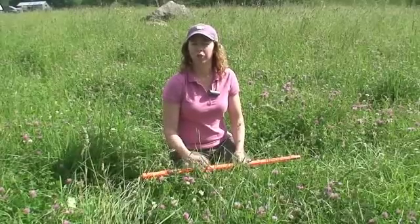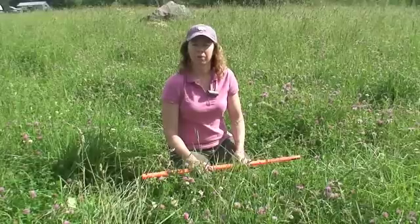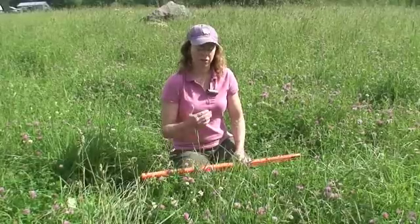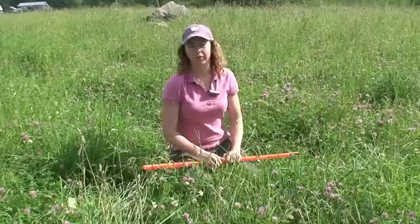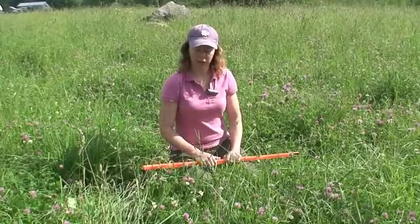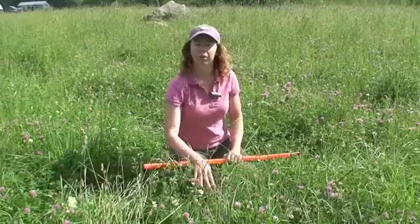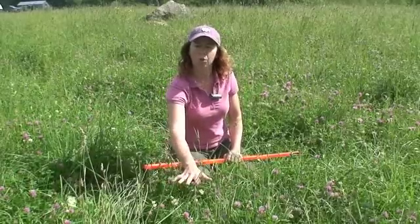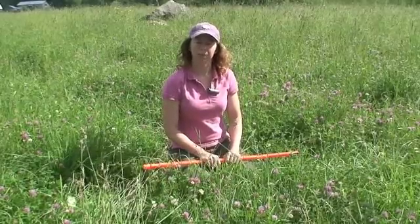It's often useful to go to some pasture walks or discussion group meetings and practice doing this with other farmers who have experience with it. That way, when you get a number from the stick, you can look at the pasture and feel confident that you got an accurate number. Here, 1,200 pounds feels like a pretty accurate number given what this pasture looks like — that is what would be available here for grazing. Thank you.